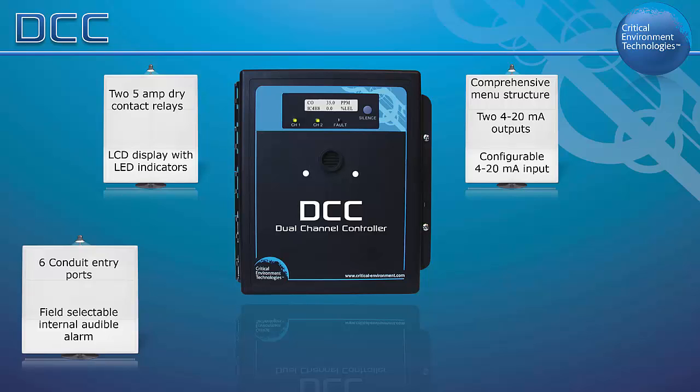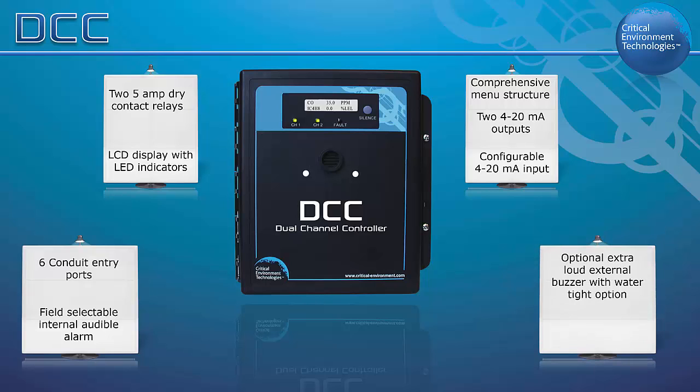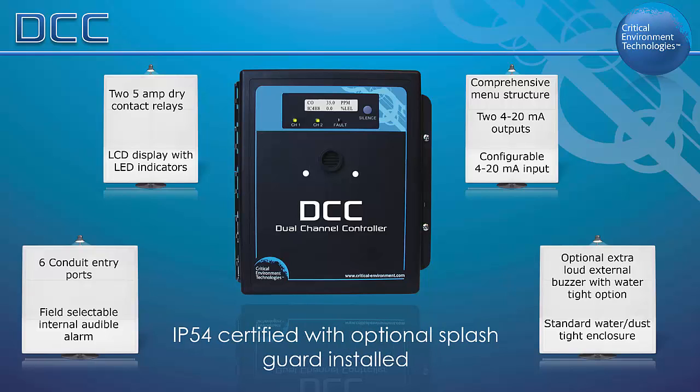An extra loud door-mounted buzzer is available for noisy environment applications and is also available in a watertight version. The standard water and dust type polycarbonate enclosure has a hinged secured door and is corrosion resistant. With the optional factory-installed splash guard, it is IP54 rated and protected in wash-down or water spray applications.